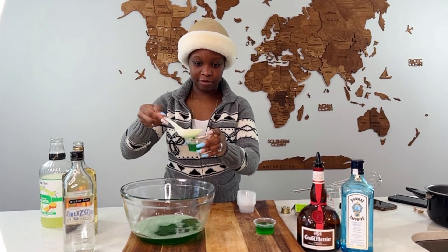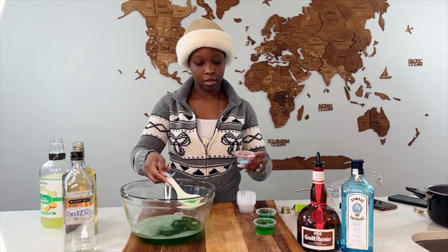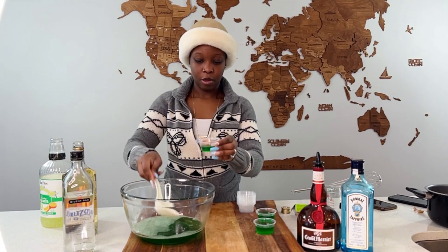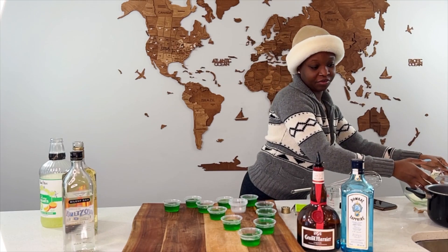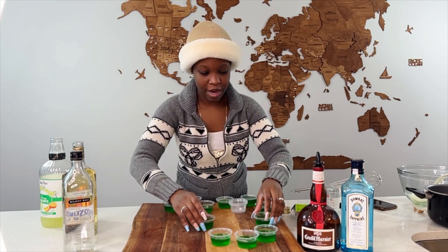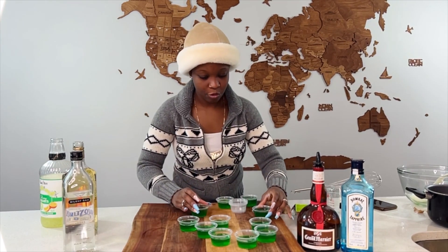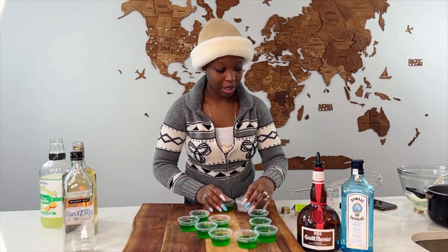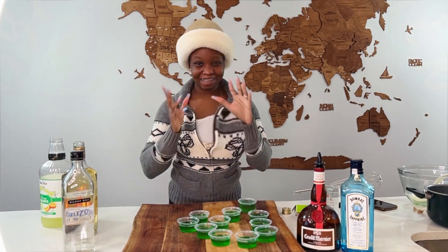We're not putting too much tequila because we don't want people to get drunk off it. I want people to go home after. So these are ready to go in the fridge for two hours. See you sooner or later in two hours, okay — talk to you soon.